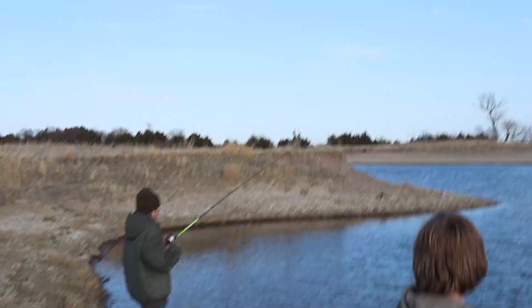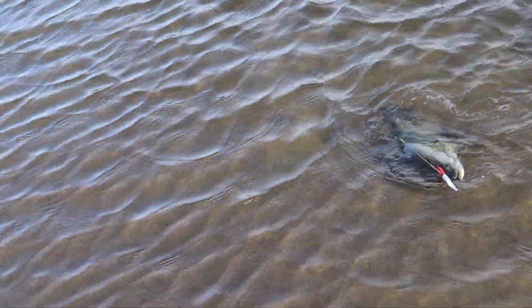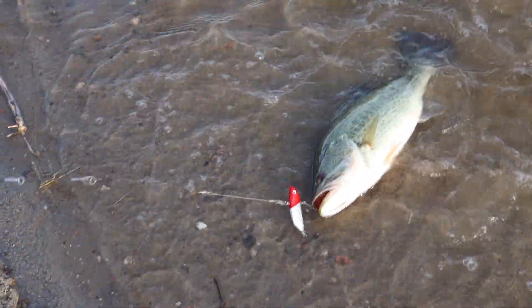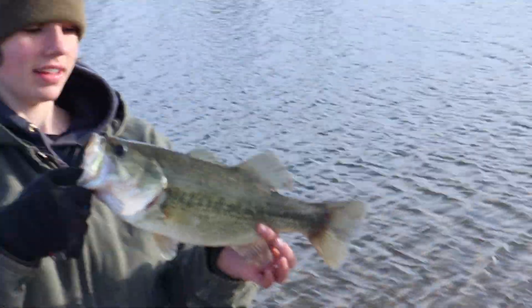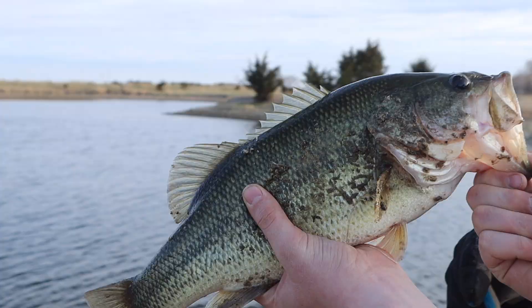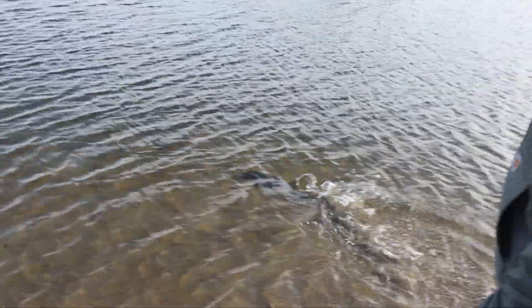First fish of the year, bro. We got hooks — yeah, a largemouth. That's pretty. Here, get a picture with your phone. There you go, there's a nice largemouth.